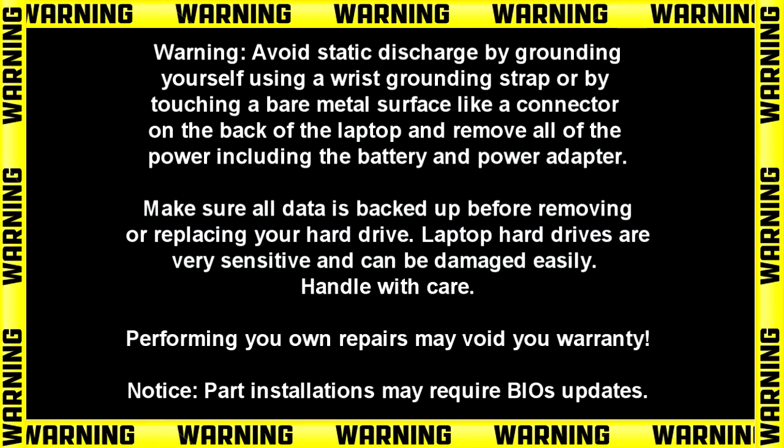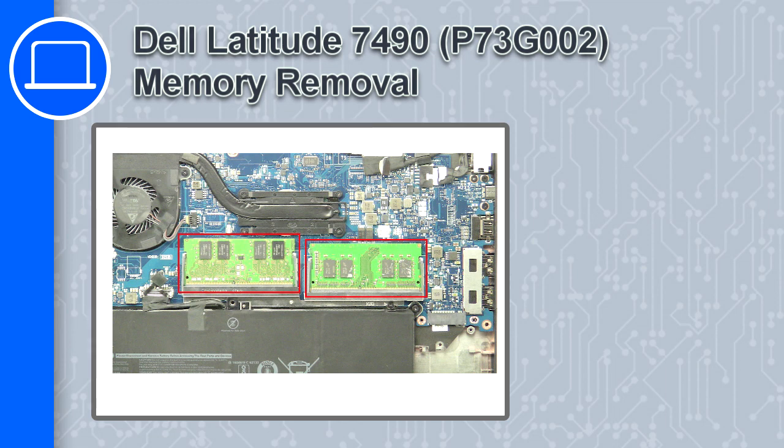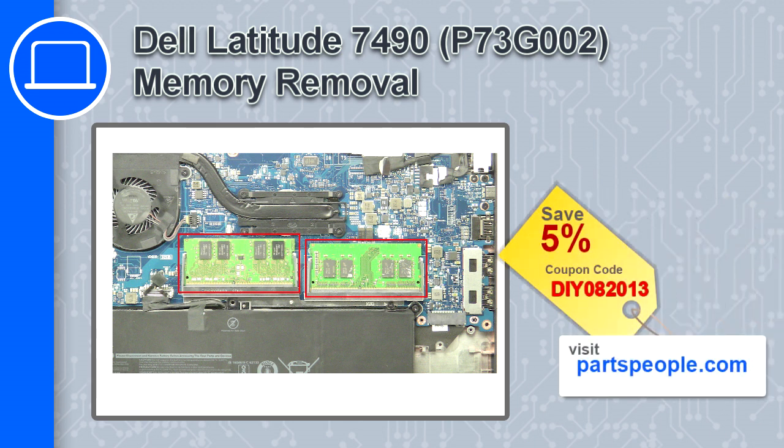Hey, how's it going? This is Ricardo and in this video I'll show you how to remove the memory on a Dell Latitude 7490. If you're looking for parts for this laptop, go to our website and use this coupon for a 5% off discount.